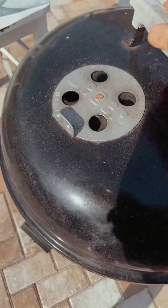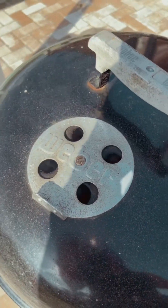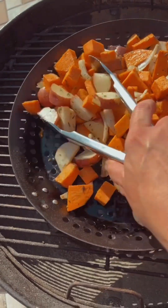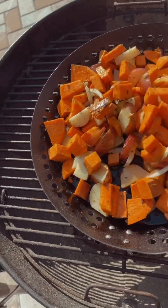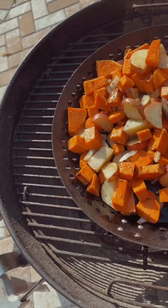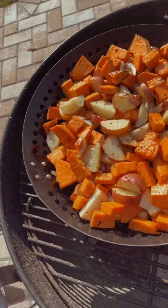I put the lid back on and leave it about three quarters open - either all the way or three quarters. Anything less than that will choke it out. For those of you who haven't cooked with charcoal, it does take a little bit of time. It's not like lighting up your propane and grilling food in 10-20 minutes. It does take a little longer to prep, heat, and cook the actual food, but you do get the most amazing flavor.